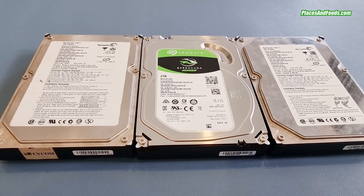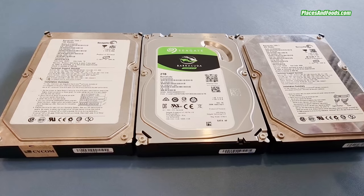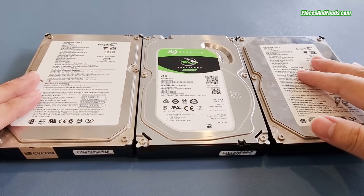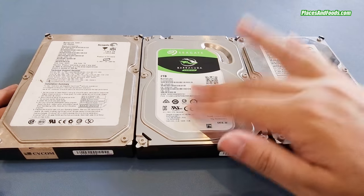A few reasons for getting the Seagate 2TB 2.5-inch hard drive: Seagate has been around for decades. In one of my videos I've shown that I have an old Seagate that is more than 10 or 20 years old. On top of that, the lifetime of a normal hard drive is actually longer than an SSD. Like I said, SSD offers you speed, but the normal hard drive offers you space and a longer lifetime.